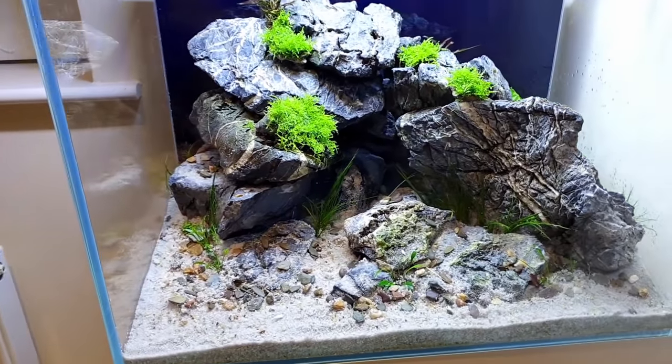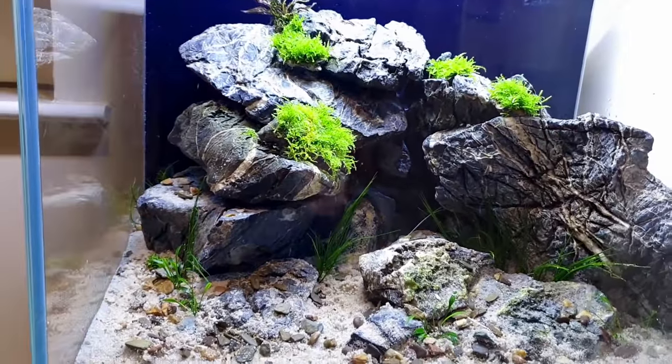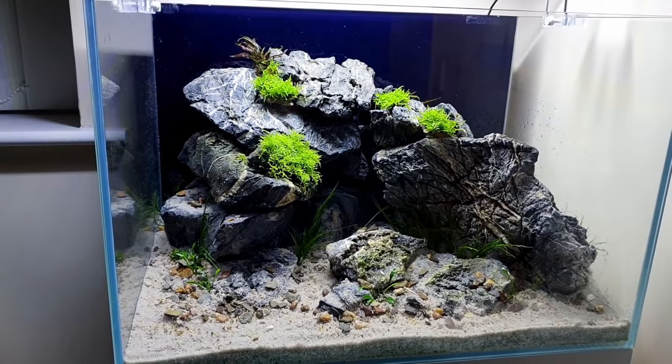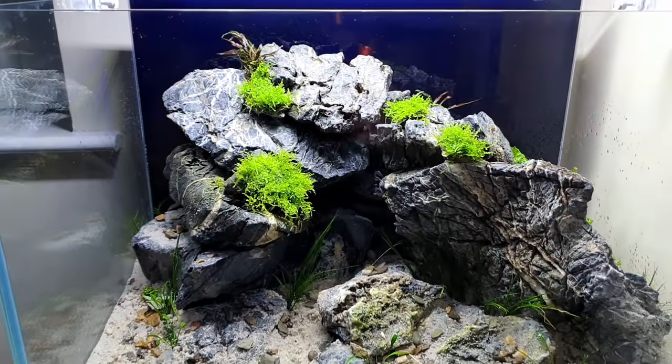That's all the planting done — it's looking sick if you ask me. Nice gap in the middle there. Let me turn the light off — that looks a bit more like it will actually look. I need to get the water in now to make sure these plants don't dry out, so let's get on with that.